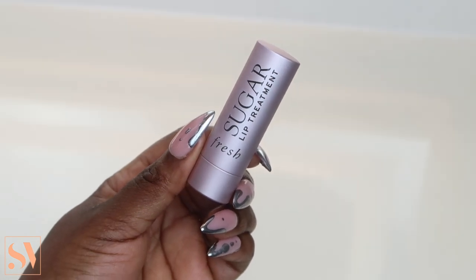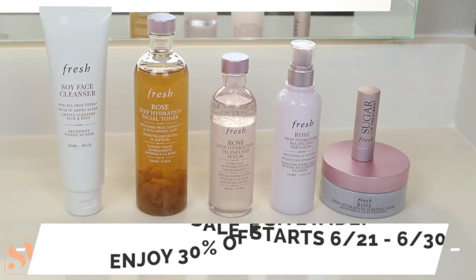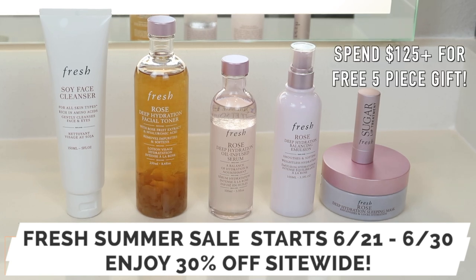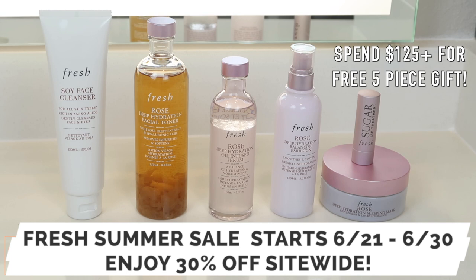We cannot forget about the lips, so I'm finishing off with my Sugar Lip Treatment in the shade Rose. I love its subtle red tint and it left my lips feeling pillowy soft and moisturized. That is it for my skincare — look at the glow, it is giving hydration and nourished skin. They're actually having a summer sale from June 21st to June 30th, 30% site-wide. If you spend over $125, you get a five-piece gift. I'll leave all the information down below. Thank you so much to Fresh for working with me on this video.